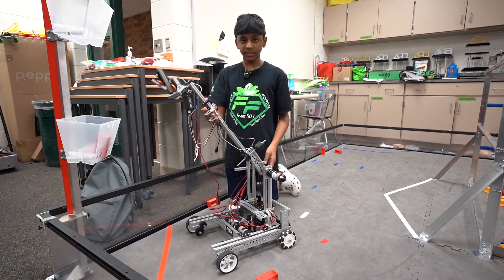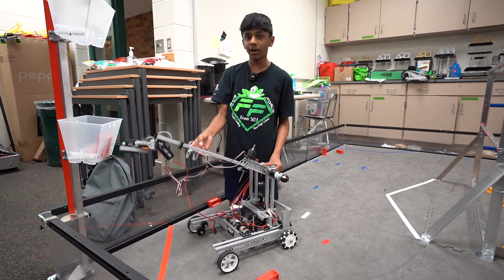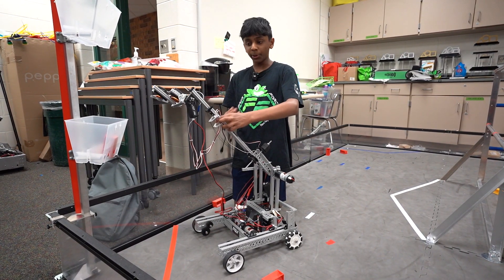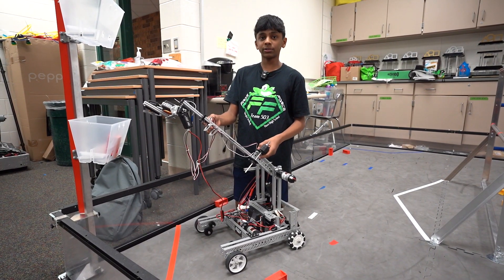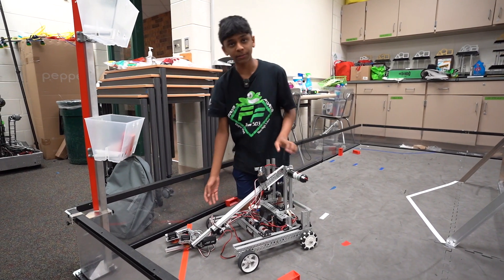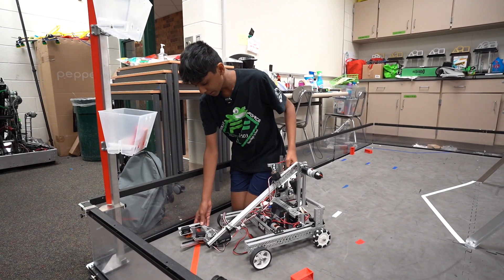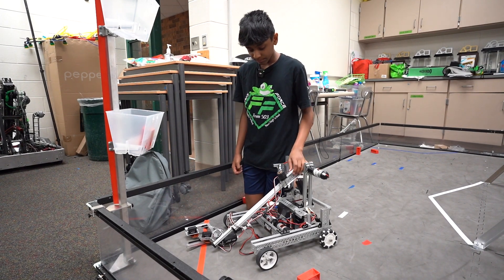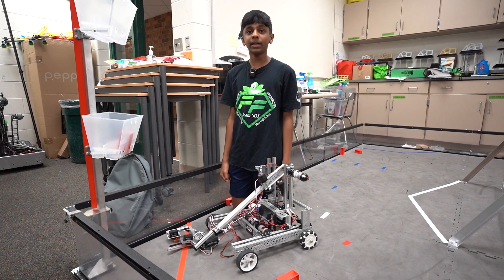Another tip for the arm is to create a brake. Instead of raising it to the position you want and then dropping, bring it up to the position you want and make the motors hold that position so you can keep moving on — that was quite difficult to manage this season. Also, if you end up having a wrist like this, make sure it has enough torque to move the intake, and make sure it moves in very slow increments for enough precision. These were a few improvements and things you could apply to your own robots.